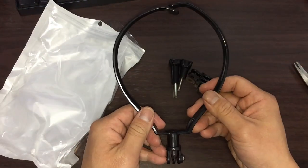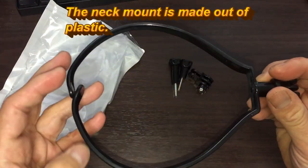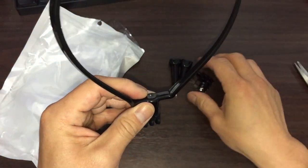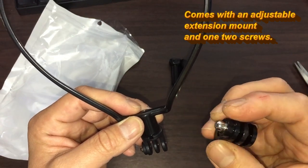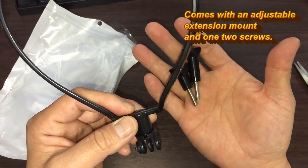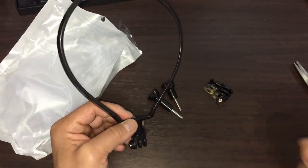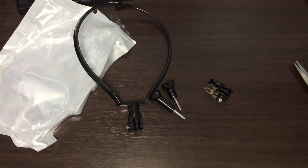Here it is. This is made out of plastic. It comes with this mount and two screws, one long and one short. And this cost about $3.89 U.S.